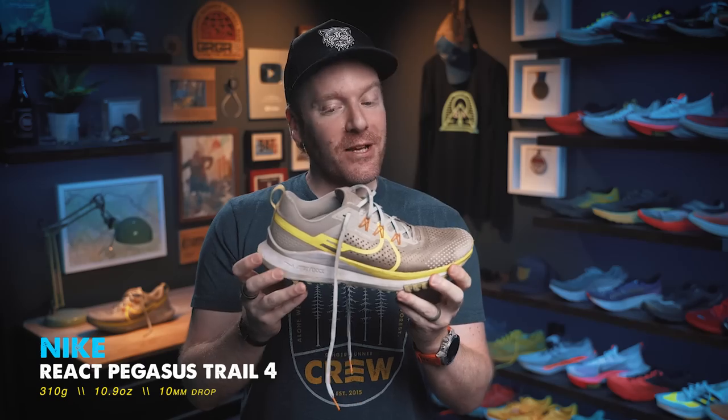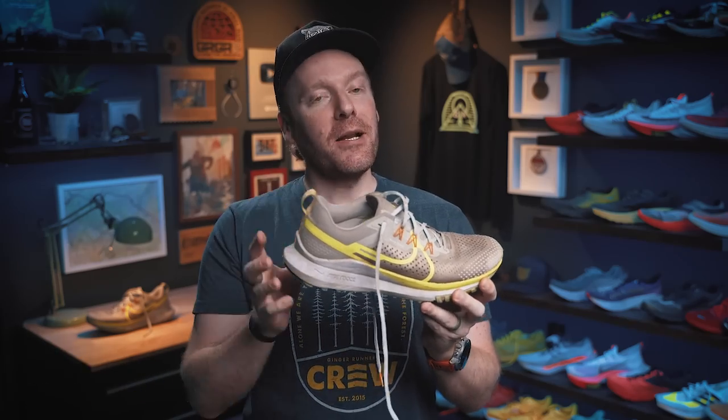This is the new Nike React Pegasus Trail 4. There's a lot of new stuff going on here. Before I dive into this review and talk about the things I like and dislike, I have to point out that these shoes were provided for review by Nike. I'm under no obligation to say anything positive or negative, and I am not financially compensated in any way. All opinions are my own. No one has to approve it or anything like that.